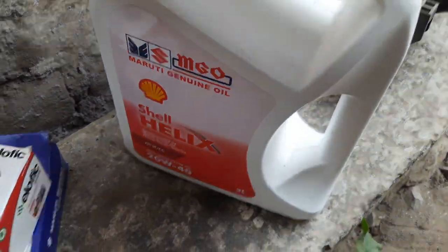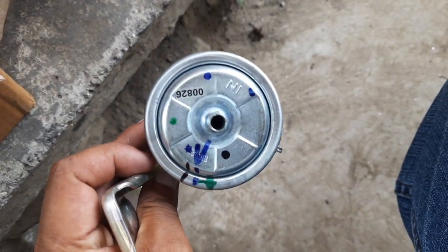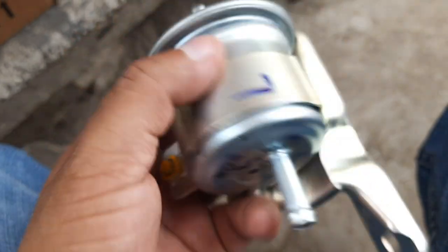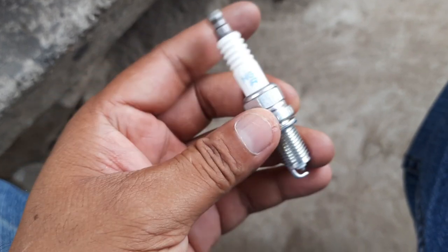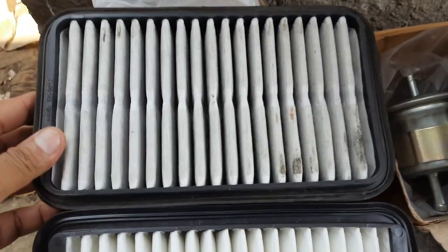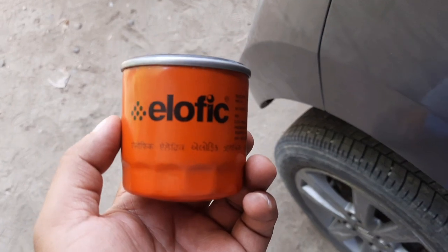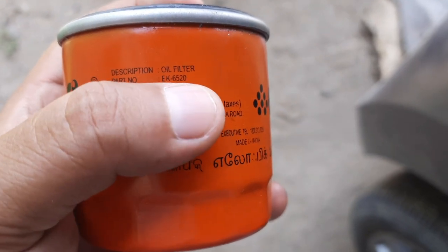Let's do car maintenance today. This is the engine oil, this is the fuel filter which filters the fuel — petrol or diesel. This is the in and this is the out. The spark plug, and the air filter — old one and new one; you can see the old one has a lot of dirt. And this is the engine oil filter, so every time we change the engine oil we need to change the filter.